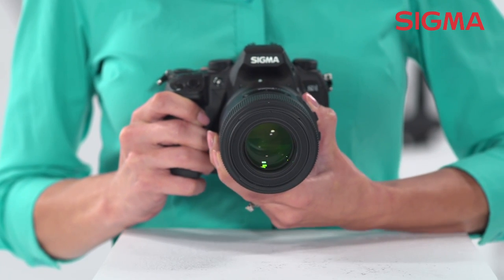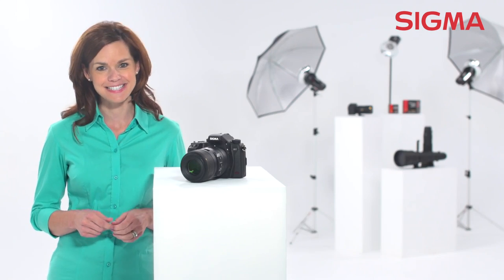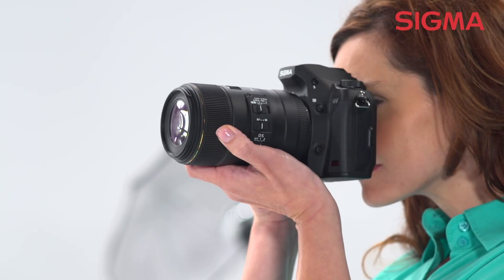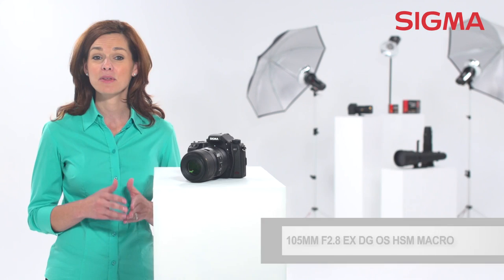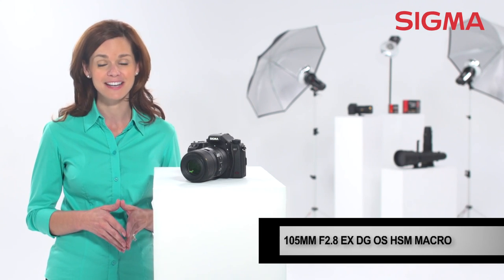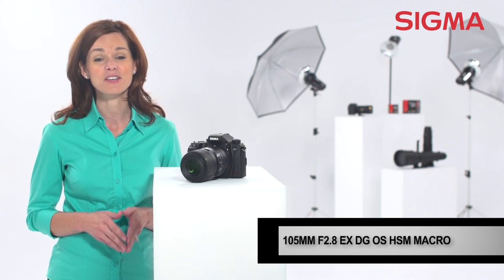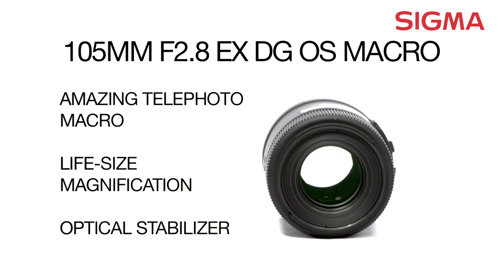All of these features allow you to get a great-looking image, whether it's a portrait of a couple or the fine detail of a bumblebee. For close-up photography, there's no better tool than a large-aperture medium telephoto macro lens. And with a 105mm f2.8 DG macro from Sigma, you get the best image quality no matter how small your subject. Explore the possibilities with Sigma.